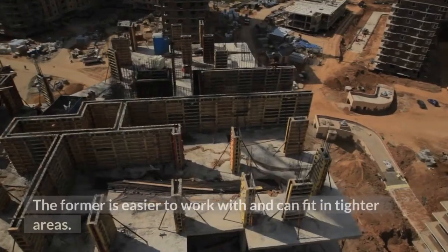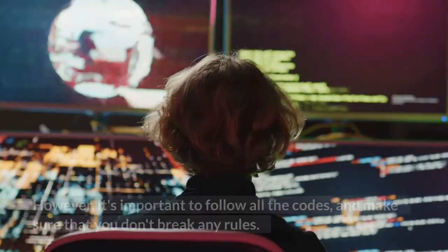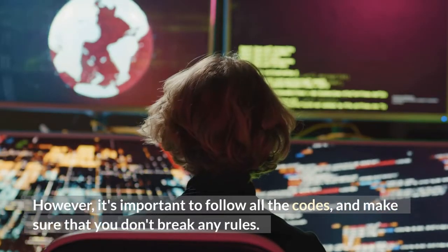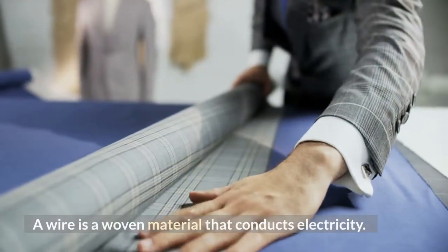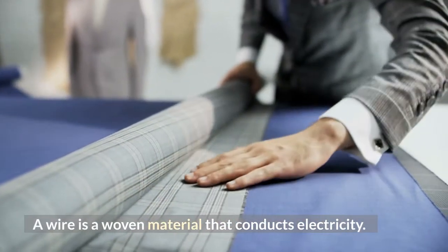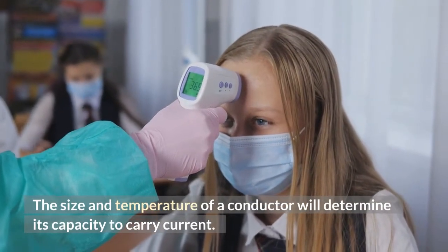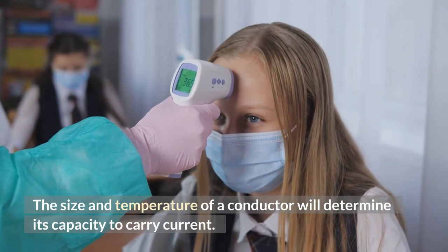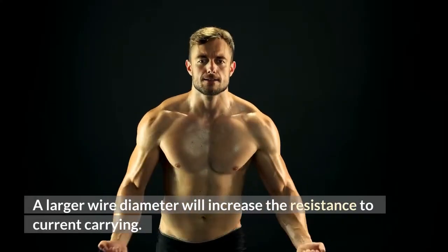Solid wire is easier to work with and can fit in tighter areas. However, it's important to follow all the codes and make sure that you don't break any rules. A wire is a woven material that conducts electricity. The size and temperature of a conductor will determine its capacity to carry current. A larger wire diameter will increase the resistance to current carrying.